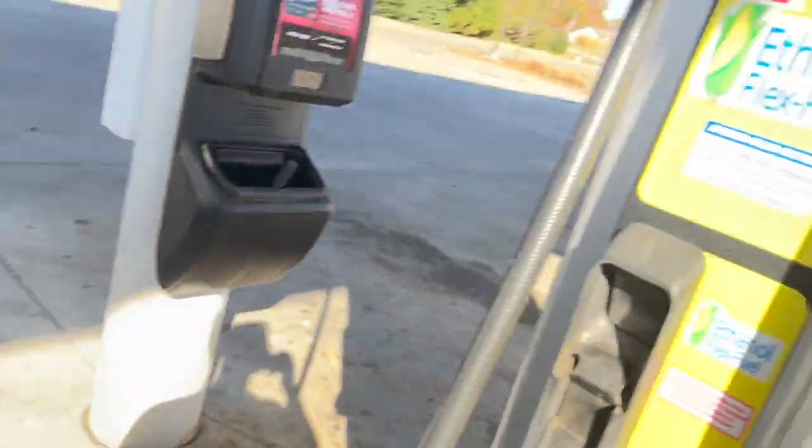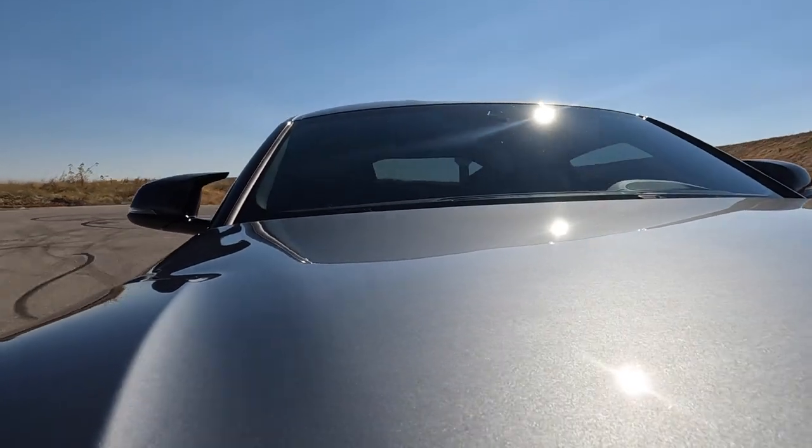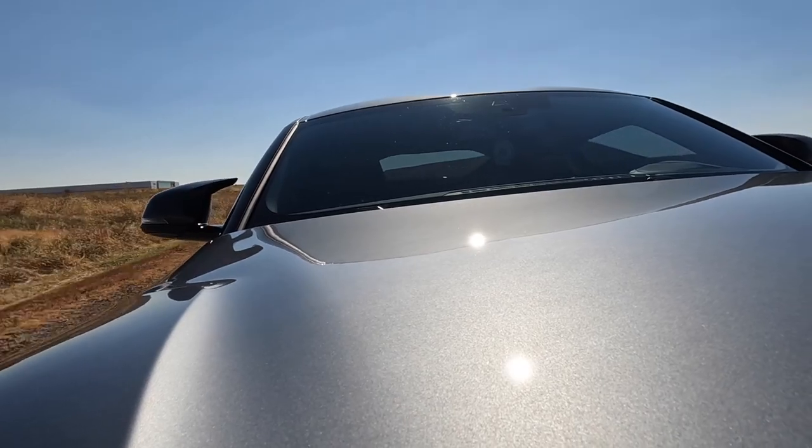Here we are, ready to go with E30. Real quick — this intake system is nuts, it's loud. It replaces the whole thing all the way down to the connection at the bottom, it's all carbon, it's lightweight and you can really hear it. I'm excited to translate this on camera the way I want — you got the pops. Wow, that intake is so loud. I have a love for this thing. Let's hit these back roads.